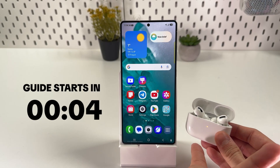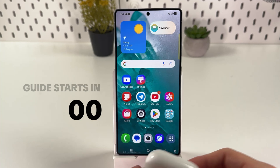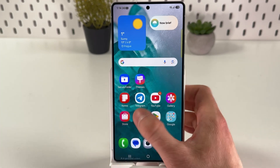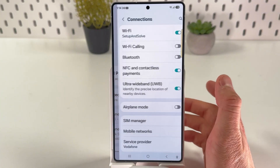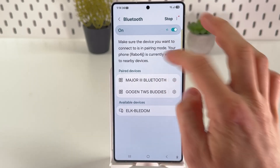If you want to connect your Apple AirPods to your Samsung Galaxy S25 Ultra, first open up your Settings, find the Connections tab, find Bluetooth, and make sure to turn it on by tapping the switch.